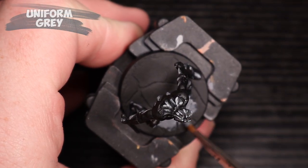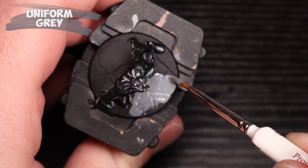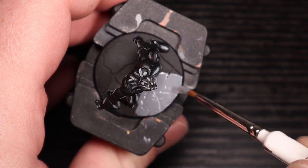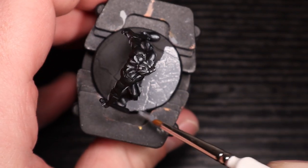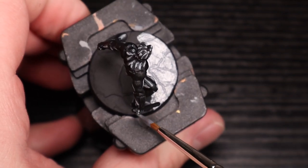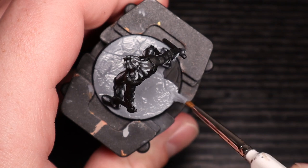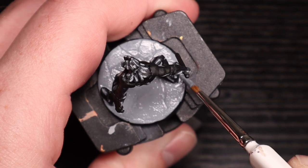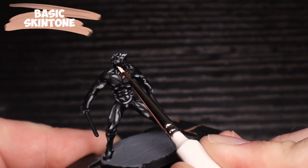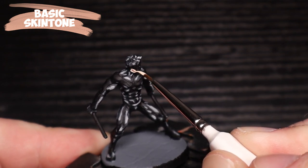Now next up we have uniform gray. This is back to the normal stuff — this is what you've seen me do with all of the miniature bases and I'll continue to do this so they're all fairly uniform. I think it matches most of the maps pretty well. The uniform gray base coat — you can do this whenever you feel like, just be careful around the feet. I did it in the middle. You probably just don't want to do it all the way at the end because you're going to put a wash on it.